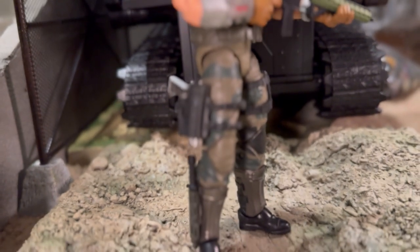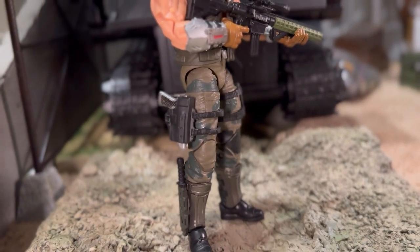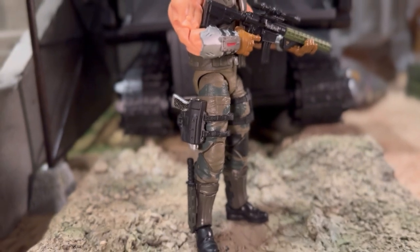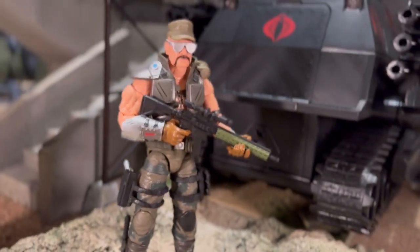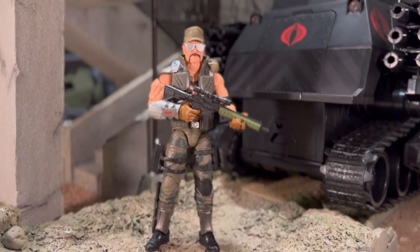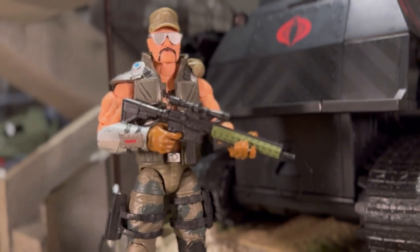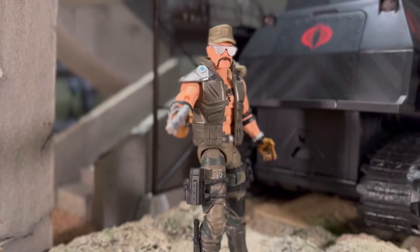I have some upgrades that I've made that I'd like to talk about. Going from the bottom, you can see that I have the knife from Gridiron, and I also have the machine gun, which is from one of the Valver sets.